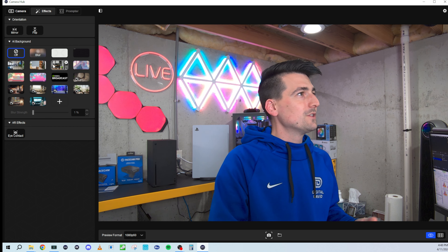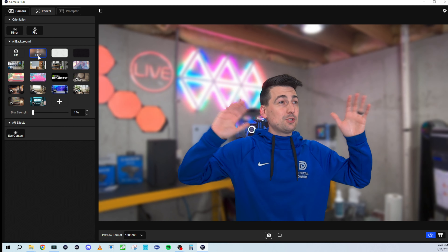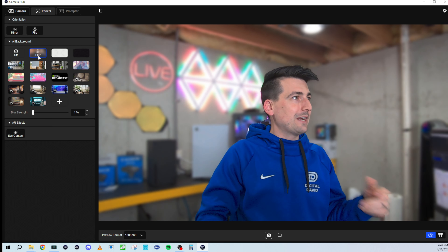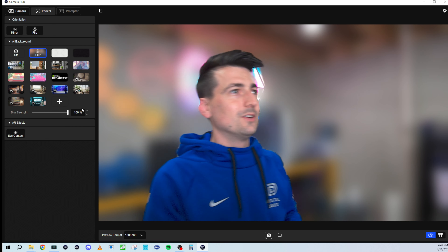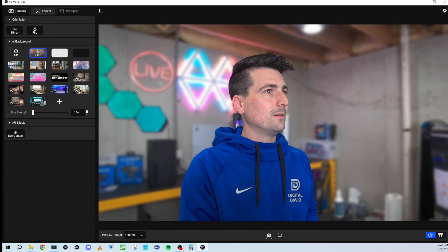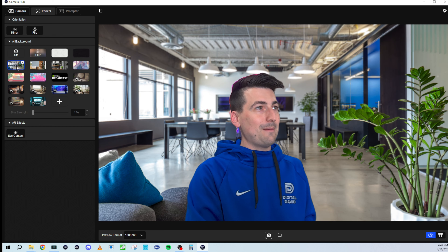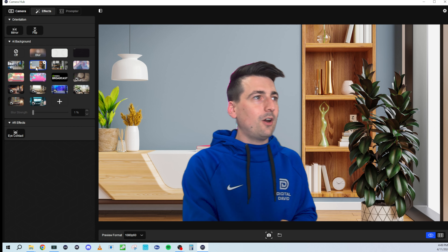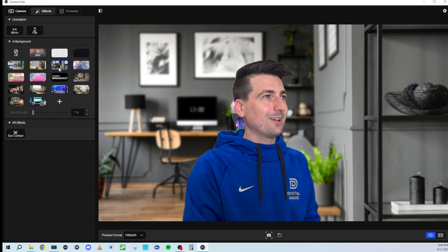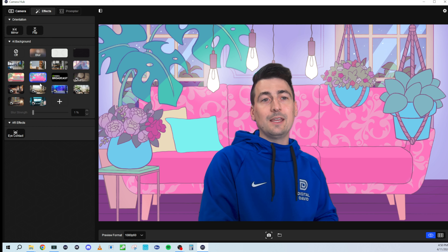Then we have all these AI backgrounds. We can blur everything — that is really good. I can't believe how quick it is too; we're just using an RTX 3060 in this computer. We can adjust the strength of the blur from 1% all the way up to 100%. There are also some fun virtual background effects from Elgato — co-working spaces, office scenes. Some look like they've got a podcast vibe, others show stuff through windows, a bedroom, a news desk, a nice office with a view. They look pretty realistic. Great backgrounds if you're streaming, conference calling, or filming talking head footage.